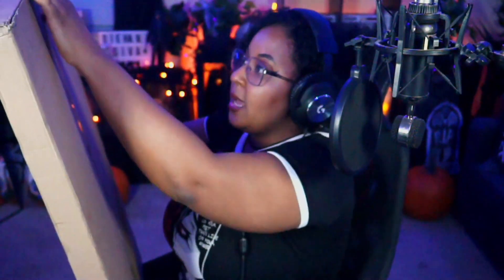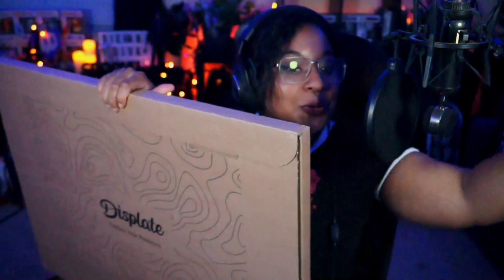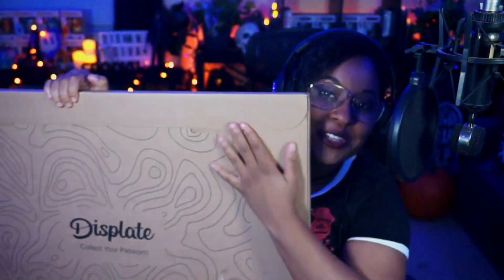Here we go — oh my god, it's so heavy! I can definitely feel there's more in here because last time there was just one, so I think they sent me the rest. Single tape — got it! It's so heavy but look at this. Displate, thank you again for sponsoring the stream, I really appreciate it.